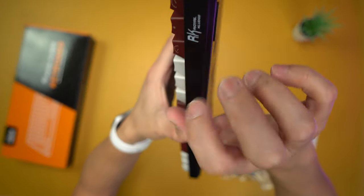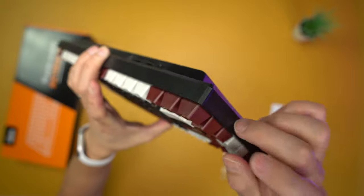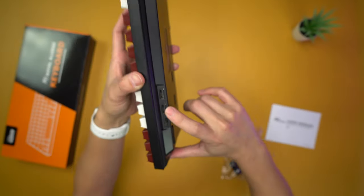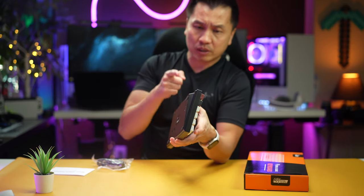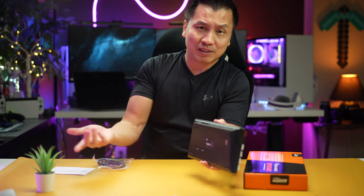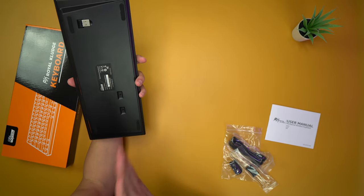The keyboard appears to be all plastic, front and back. One special thing I notice is that it has two USB pass-through ports on it, which is great. Whenever you use a keyboard you always have a mouse nearby, so being able to plug a wireless mouse dongle right in is a very good feature I've never had before.